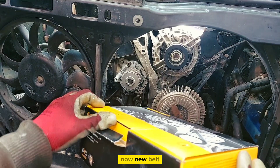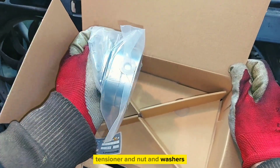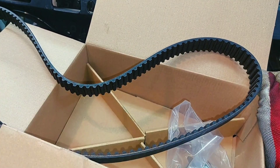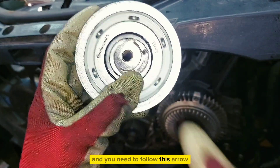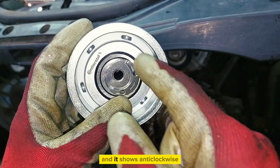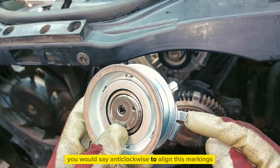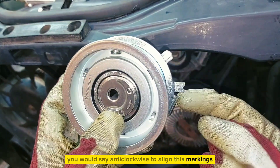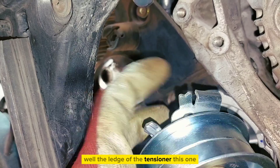Now new bolts with the tensioner, nut, and washer. First install the tensioner and you need to follow this arrow — it shows anti-clockwise. Rotate anti-clockwise to align these markings: this arrow and this notch. The ledge of the tensioner goes on that spot over there.